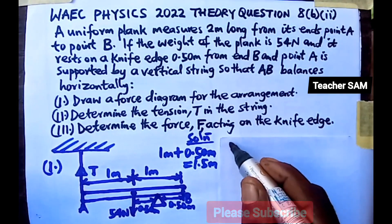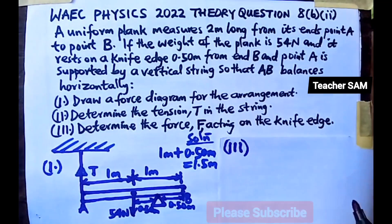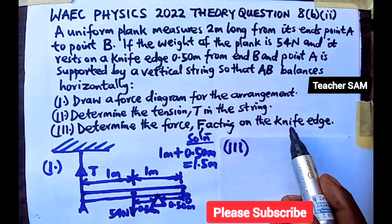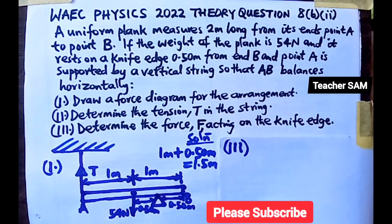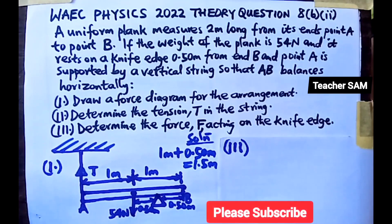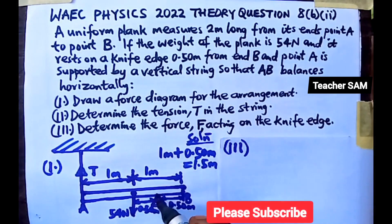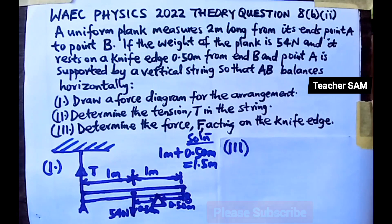For Part III, we are asked to find the force F acting on the knife edge. At equilibrium, the sum of the upward forces equals the sum of the downward forces. For this plank to remain in equilibrium, the upward forces must equal the downward forces.